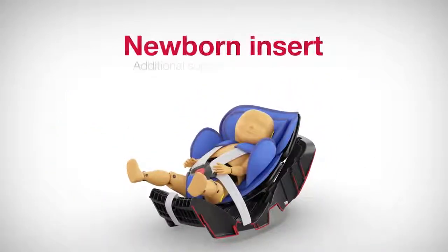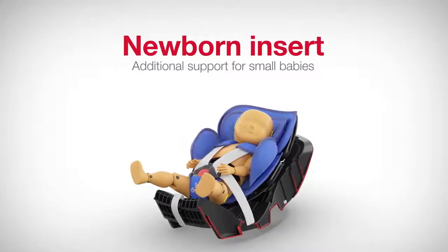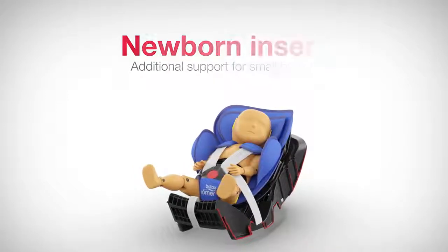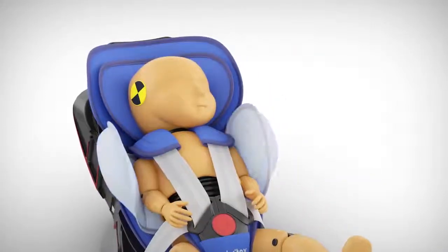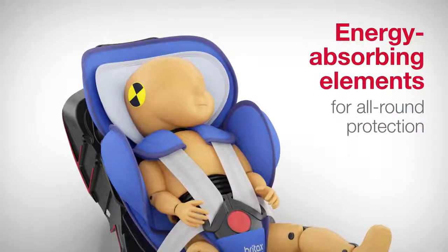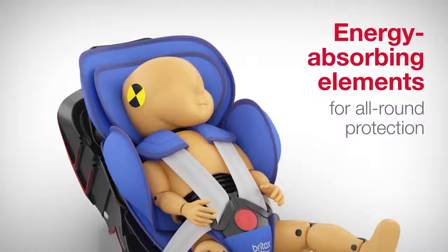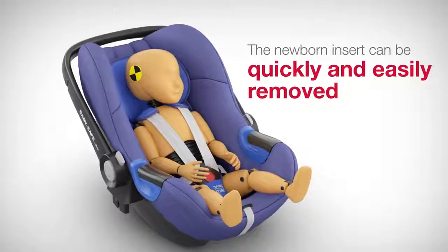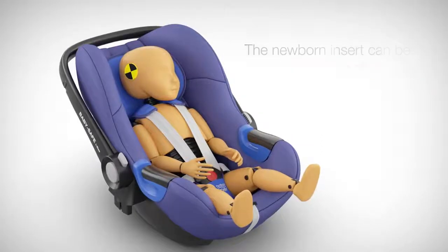The newborn insert provides small babies with additional support and ensures that they lie safely, don't slide and are always comfortable. Thanks to the energy absorbing elements on the sides in the upper body and head regions, even the smallest babies have all-round protection. As soon as the baby grows and needs extra room, the newborn insert can be quickly and easily removed.